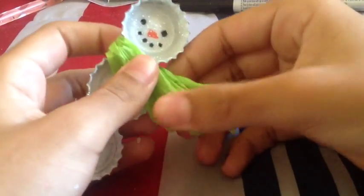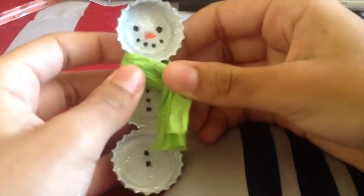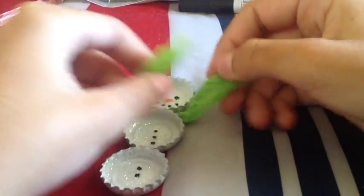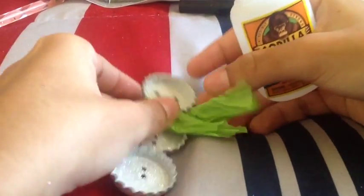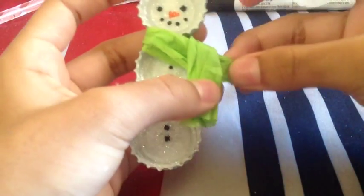I forgot to mention at the beginning — you're going to need any type of tissue paper to add a scarf. I used tissue paper because it adds a more realistic scarf effect. You can use regular glue or Mod Podge so it doesn't fall off. I do suggest using regular glue rather than super glue, because super glue went through the tissue paper and I accidentally got some on my hands — it might bother you, so use regular glue or just tape.